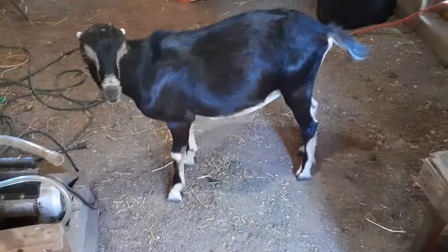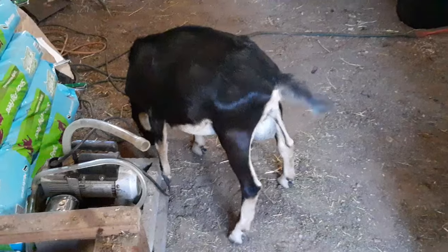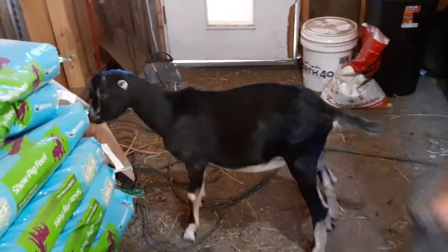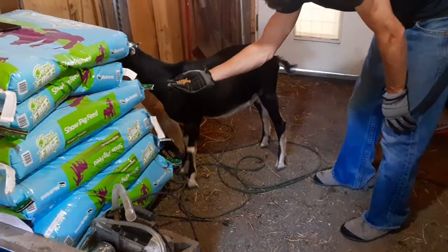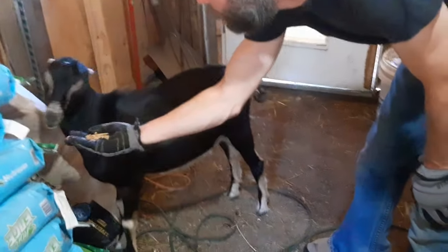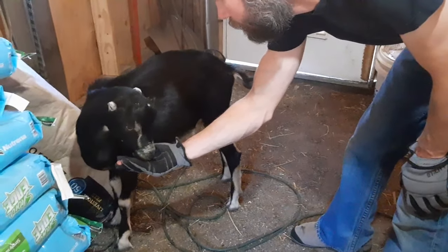Two seconds after banding and we're just fine. He's mostly annoyed about the fact that he was held in that position. You want some grain? He's like, 'I need a snack after that mess.'